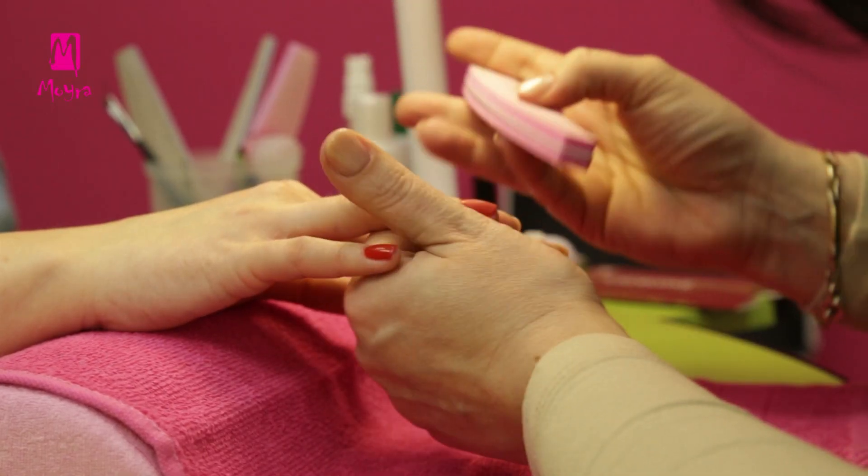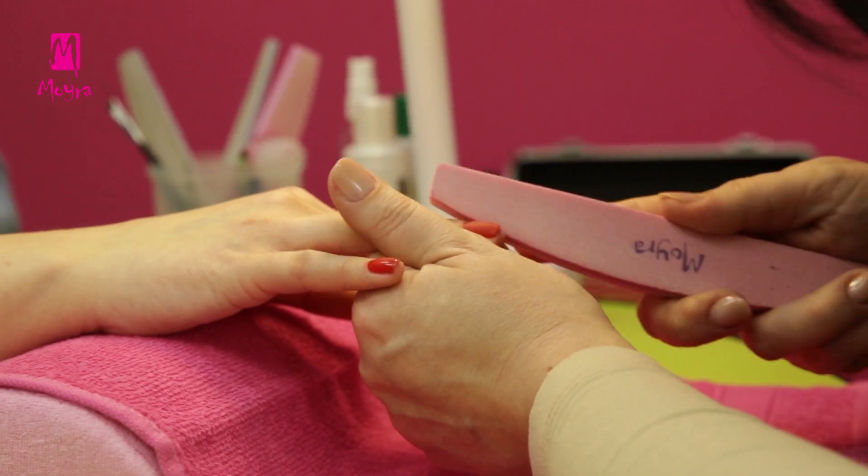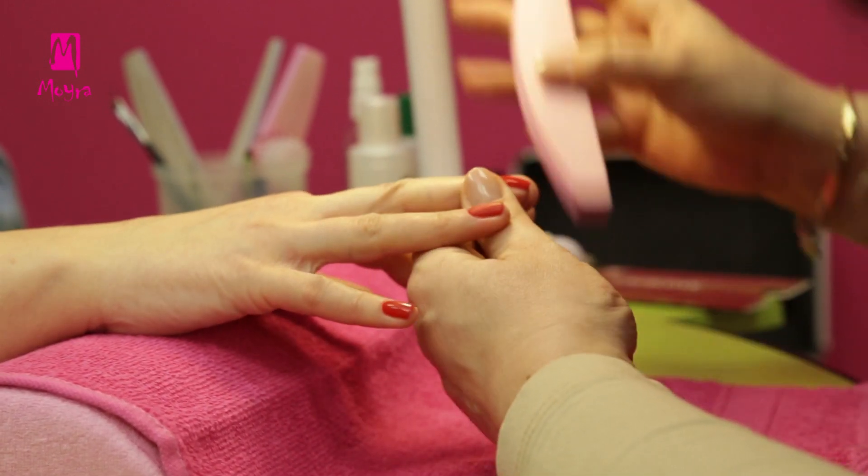Then with a fine buffer, remove the shine from the index and middle fingers, because we will stamp on them.